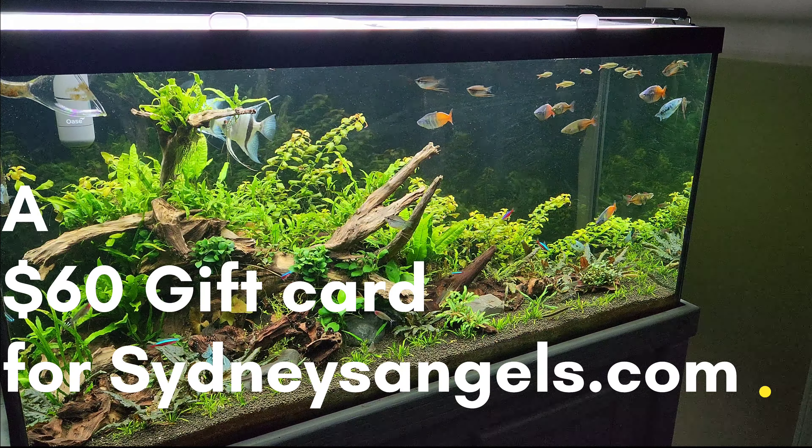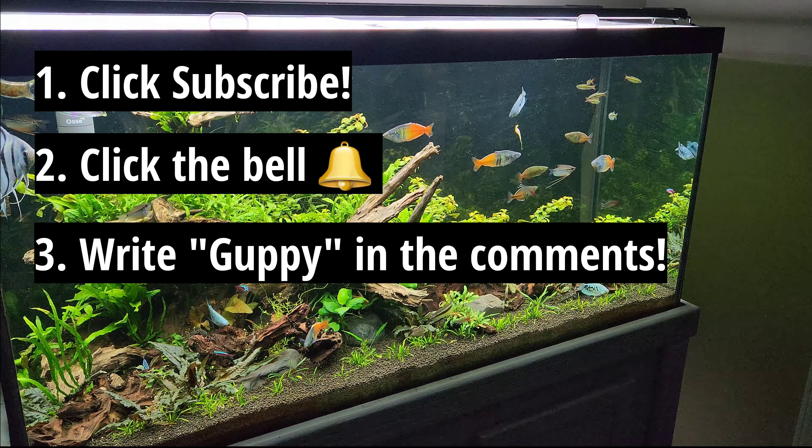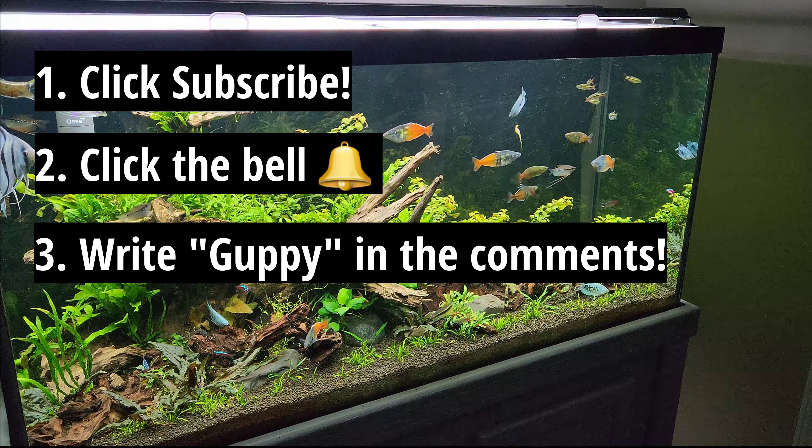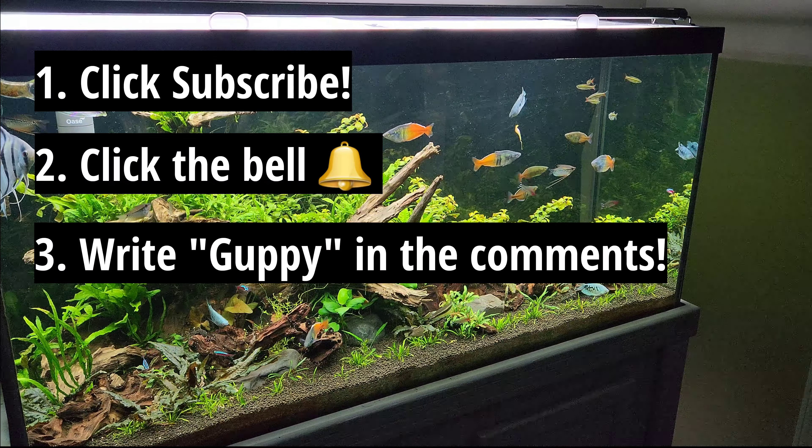If you are interested, all you have to do is subscribe to my channel, click that bell icon so you get notified of the next video coming out because that will tell you if you won or not, and write the word 'guppy' in the comments below. You can write anything else you want to. I appreciate any kind of messages people want to write, but just write the word 'guppy' in your message so that I know you're interested, you live in the U.S., and you are able to use this gift card for something.